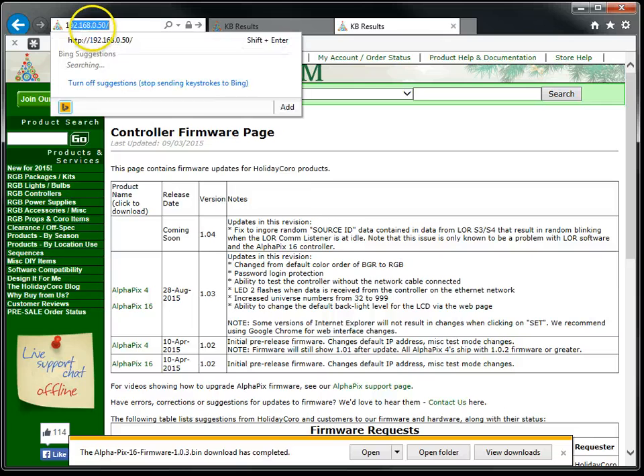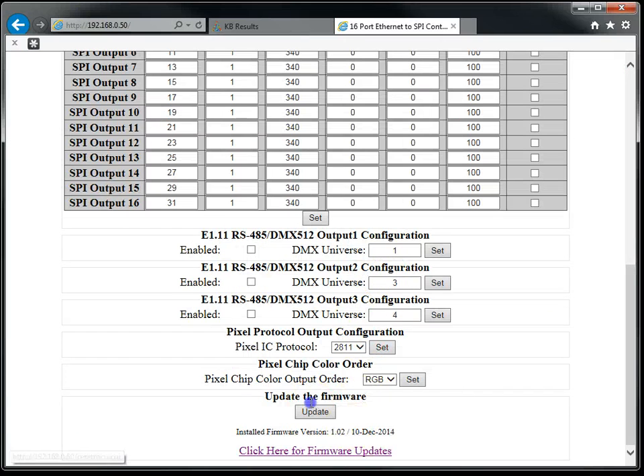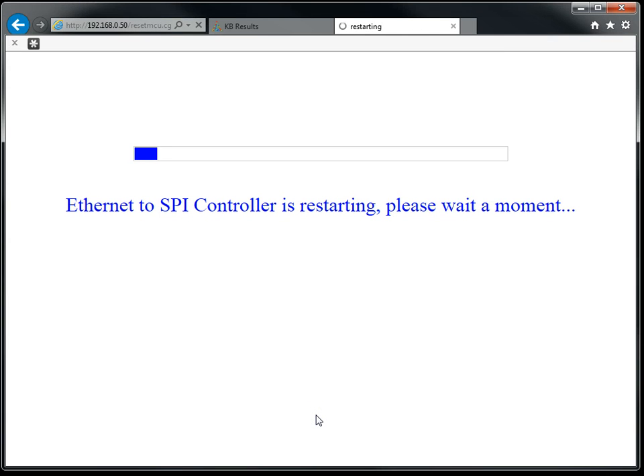Now that we have the file, we'll go back to the controller and scroll down, then click Update. The controller will display the word Update and it is awaiting the installation of the firmware file. At this point, do not close the web browser, navigate away from this page, or refresh. We're waiting for the software on this webpage to synchronize with the controller and display the file update page, which will happen once the thermometer reaches 100%.